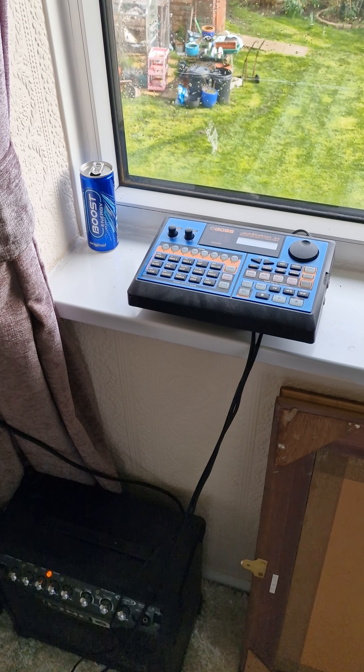Not too happy with that one, that sounded a bit crap, but anyway you can see that it's working. Between now and hopefully Mark's birthday in September, I'll be able to bring this machine and this machine together.